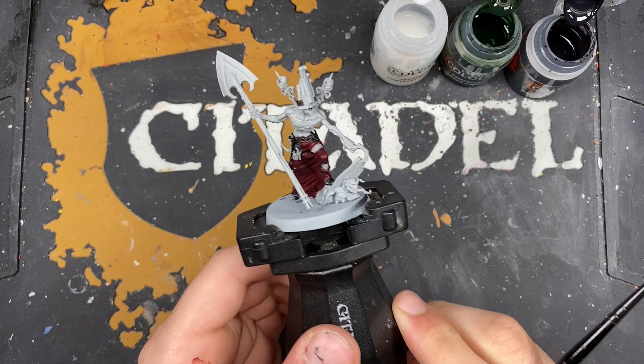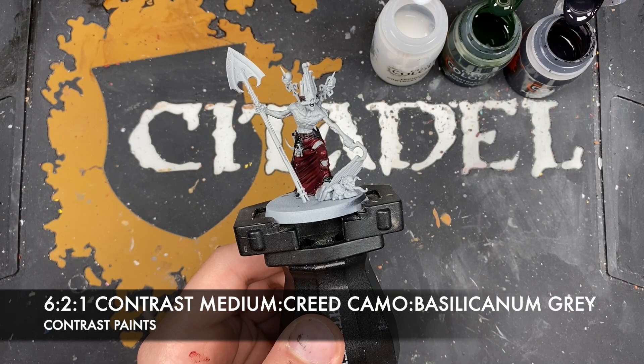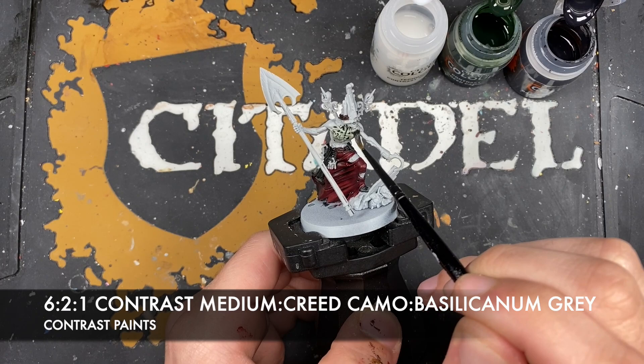With that done, what we're now going to do is colour in the skin. The colour we're going to make is roughly six parts contrast medium, two parts Creed Camo, and one part Slicarnum Grey. This gives us a really thin, dark, greeny pallid tone. We're going to paint this all over his skin.